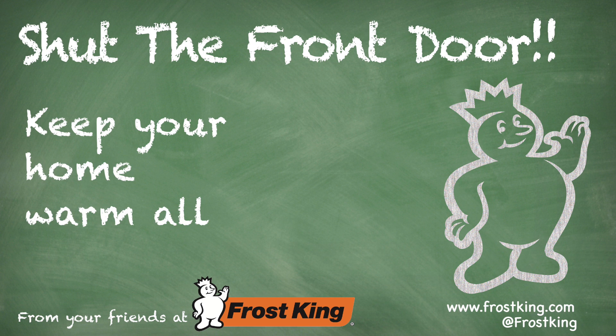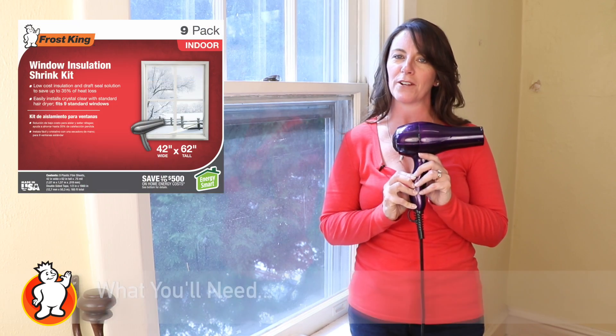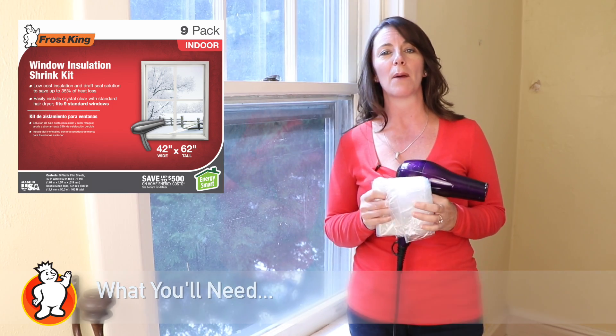Insulating those old windows doesn't have to be such a pain. You can grab a hairdryer and Frost King's window insulation kits to seal it up all winter.